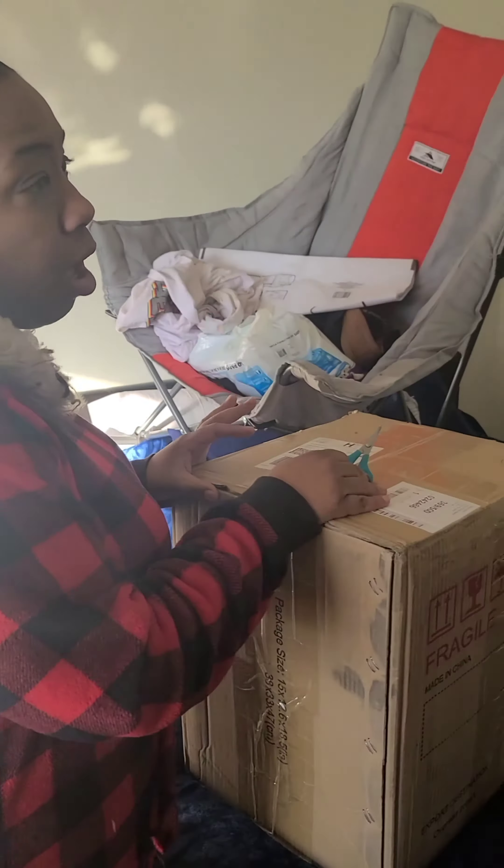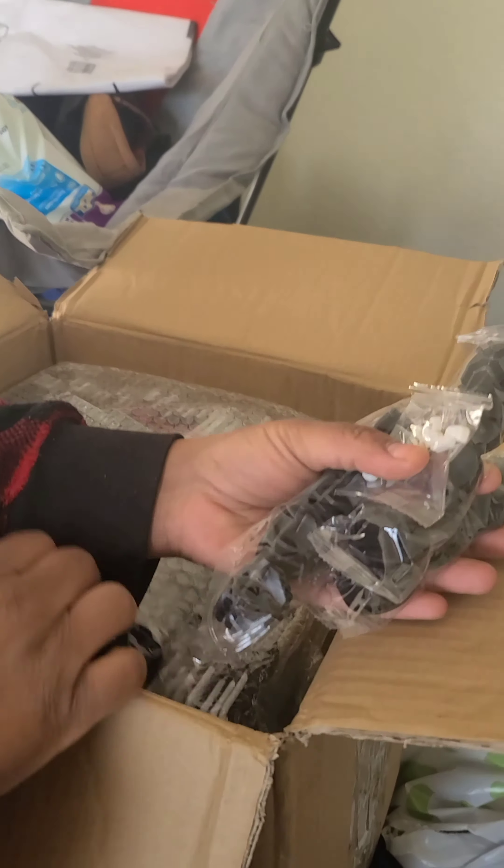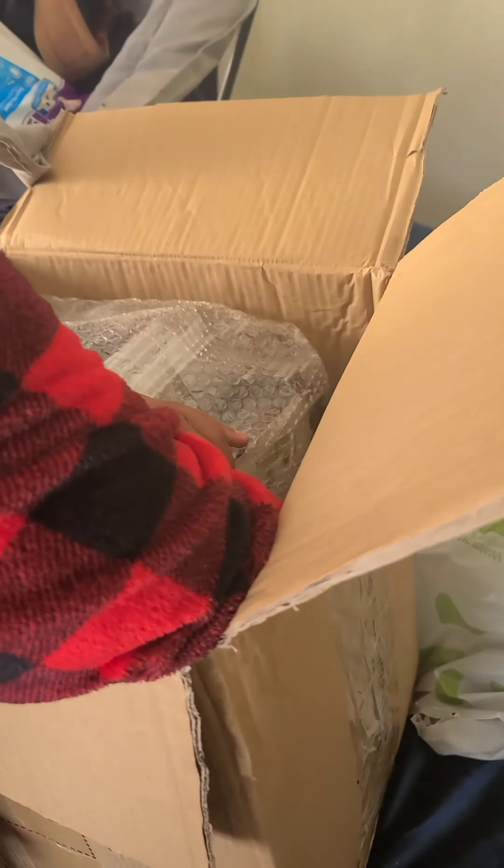I'm wondering if this is something I'm putting together or if I'm going to send it to my son's room like I just did with the last thing I got. Oh man, this looks massive, guys.